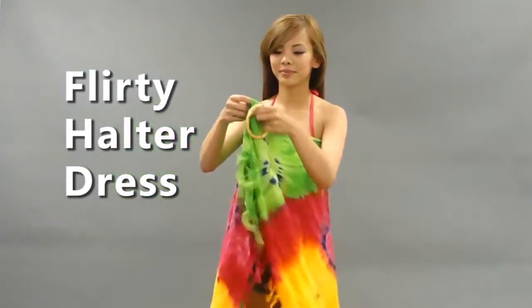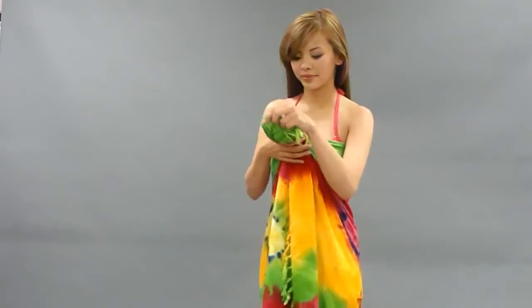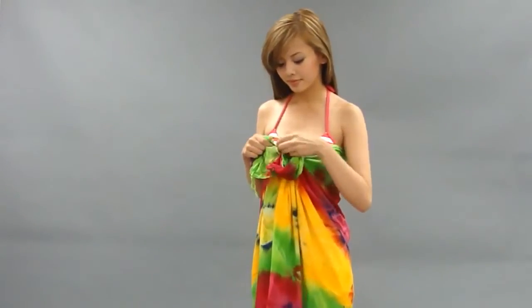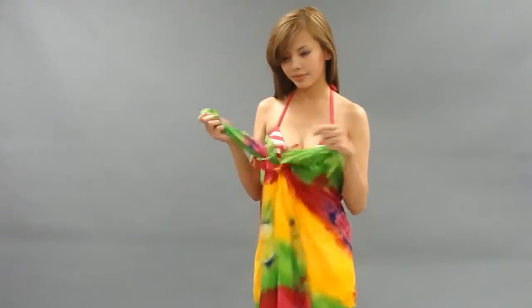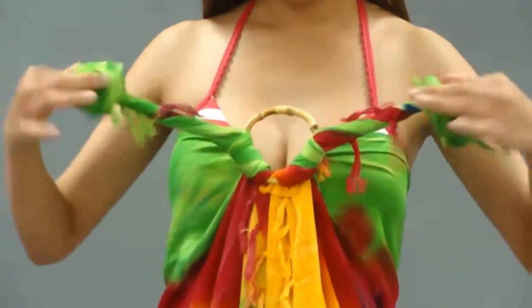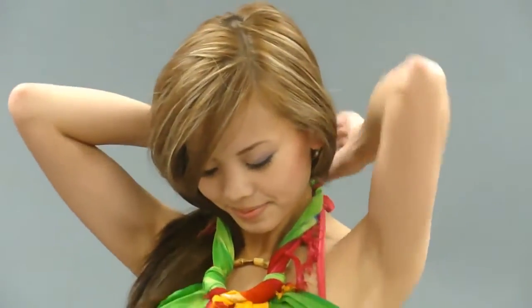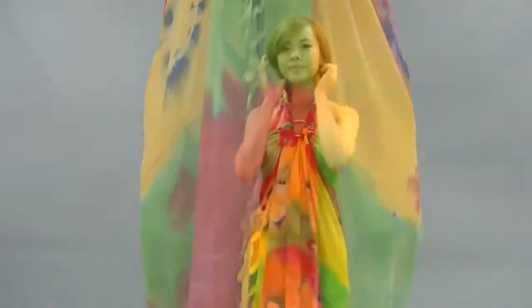For a flirty halter dress, place the wrap around your body and using the same wooden bangle, pull the ends through the opening. Separate the ends, but this time loop them back into the bangle and pull tight. Twist the ends to make the straps slimmer and tie them behind your neck. This look is perfect for a summer barbecue or pool party.